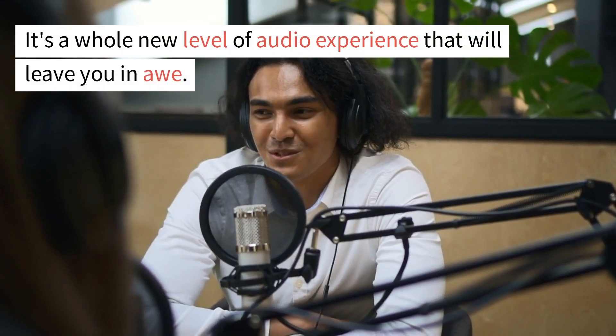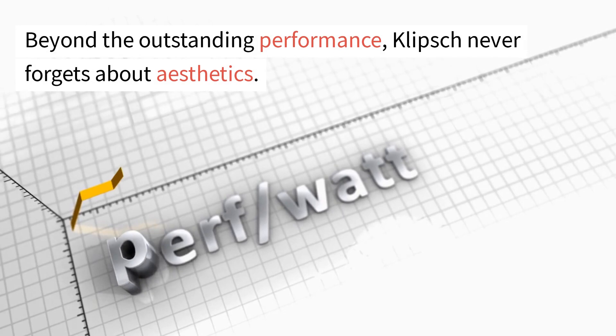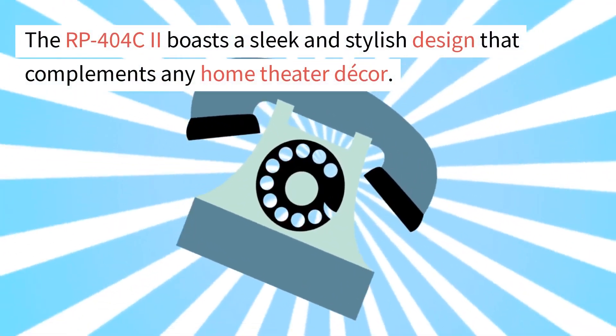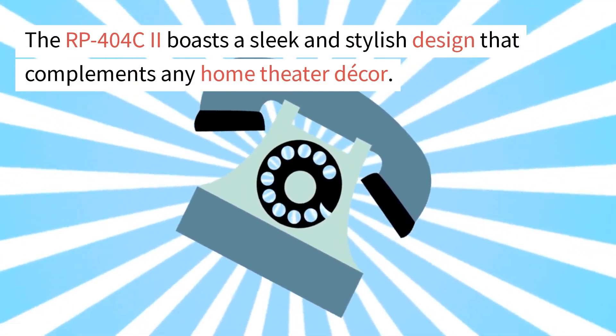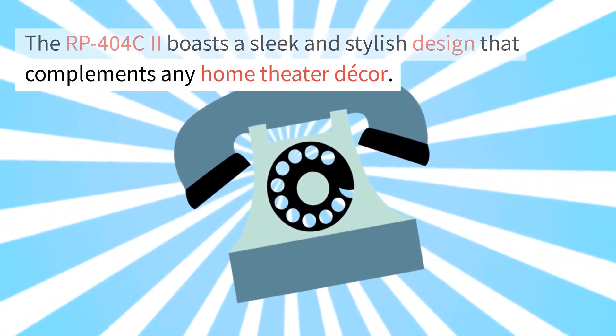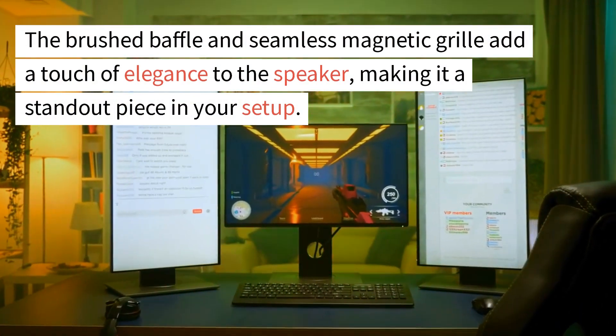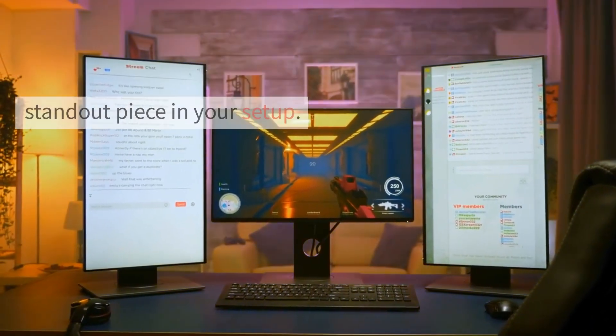It's a whole new level of audio experience that will leave you in awe. Beyond the outstanding performance, Klipsch never forgets about aesthetics. The RP404C2 boasts a sleek and stylish design that complements any home theater decor. The brushed baffle and seamless magnetic grill add a touch of elegance, making it a standout piece in your setup.